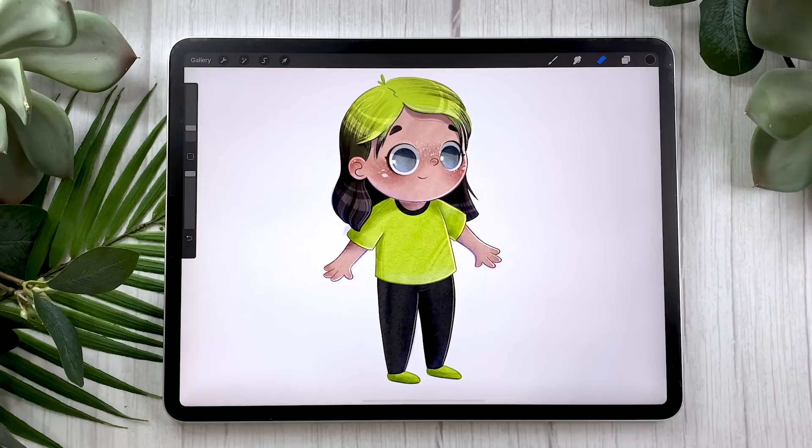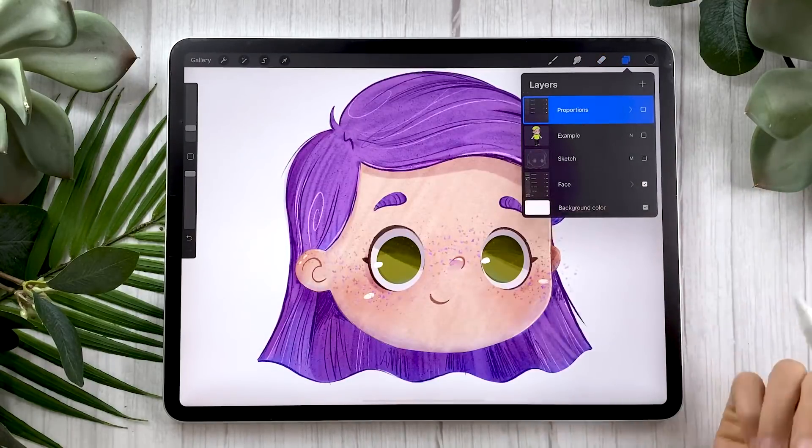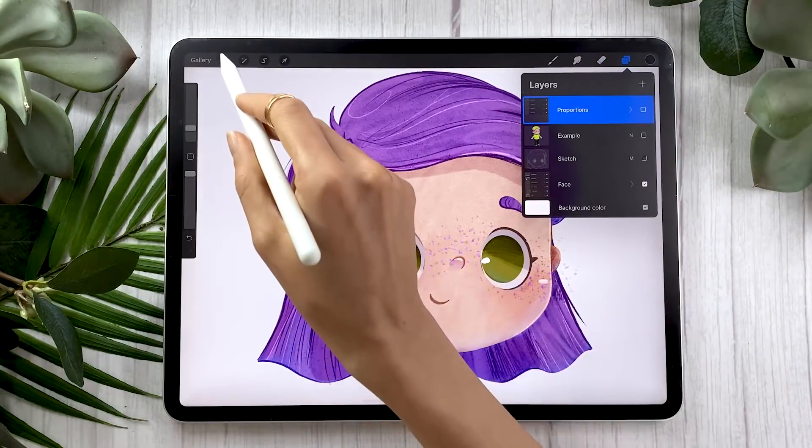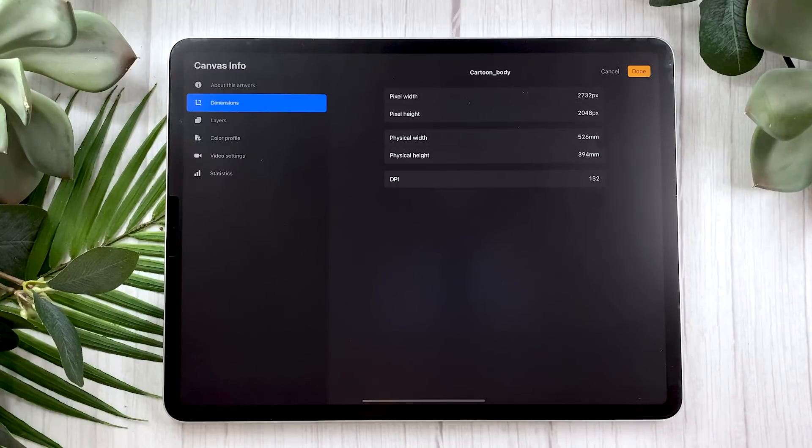This video is more or less a part two for my how to draw a cartoon face video. If you haven't watched it yet, I highly recommend you go and check it out now — it will be linked in the description below, in the annotations, and in the comments. Basically, I'm just going to be covering the body in this video, so if you have a face from another video or another tutorial, that's totally fine. If not, I highly recommend that you draw one before watching this. And if you have your face from the previous tutorial, make sure to open that canvas because I'm going to be reusing the same layers. These are the dimensions of my canvas — it's literally just the size of my iPad screen because this is just a demo.